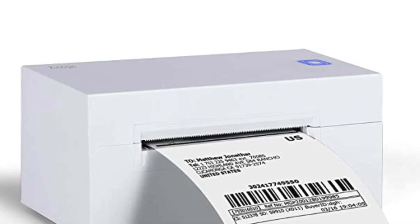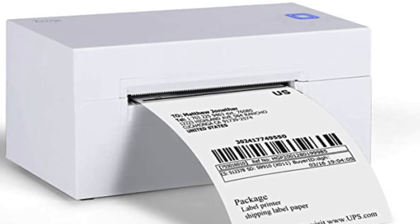My name's Eric and in this video we're going to be taking a look at another thermal label printer and do an unboxing on it. This is the Deli DL770D. It is yet another private label printer off of Amazon. I think by the end of the year we will maybe have gotten through half of them — there are a lot of different private label printers on Amazon.